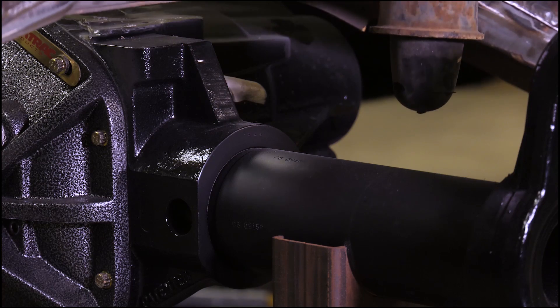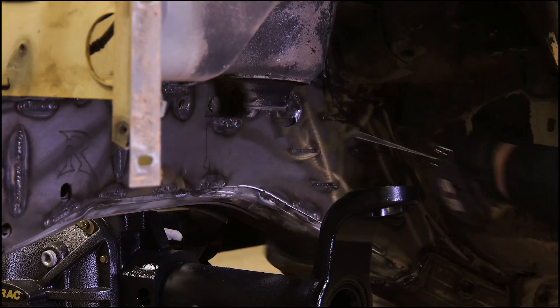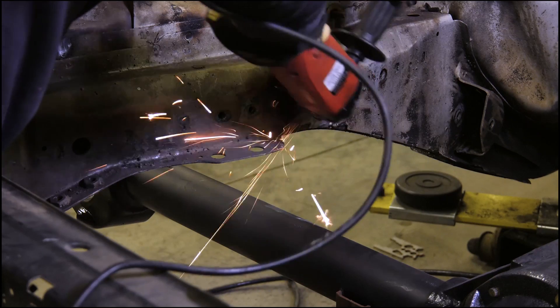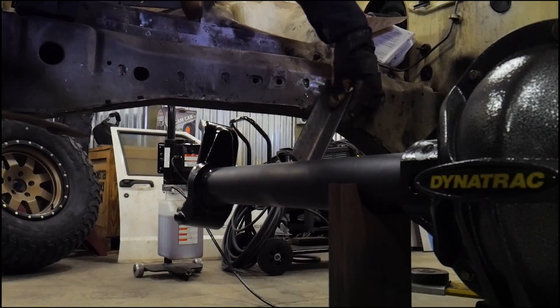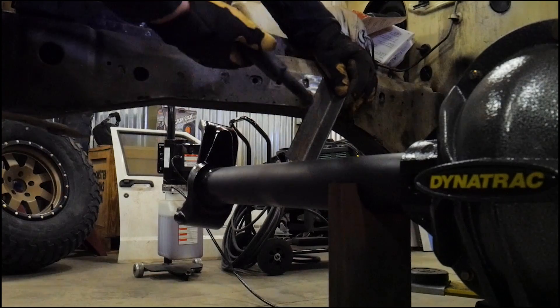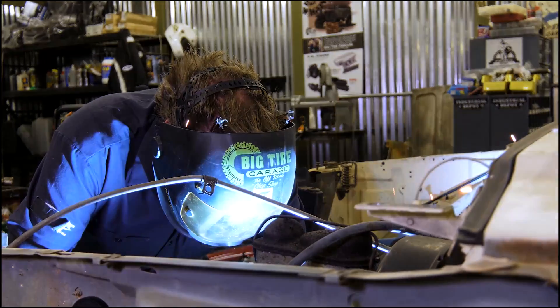The front axle is a little bit different. I originally planned to just get another junkyard Jeep JK Dana front axle, but I couldn't find one for less than like two grand. And for that amount of money, I can get what I consider to be one of the best upgrades for a Jeep JK — and that is the Dynatrac replacement axle housing.